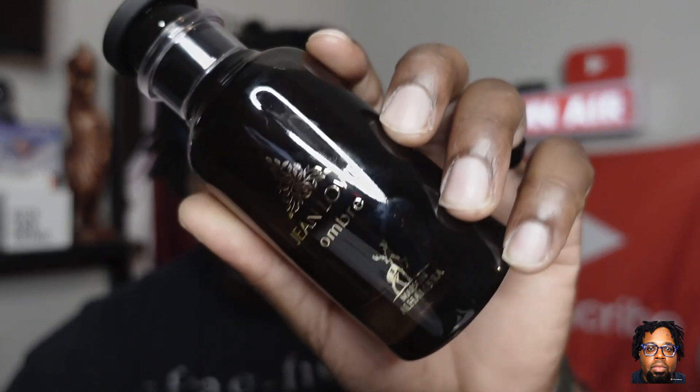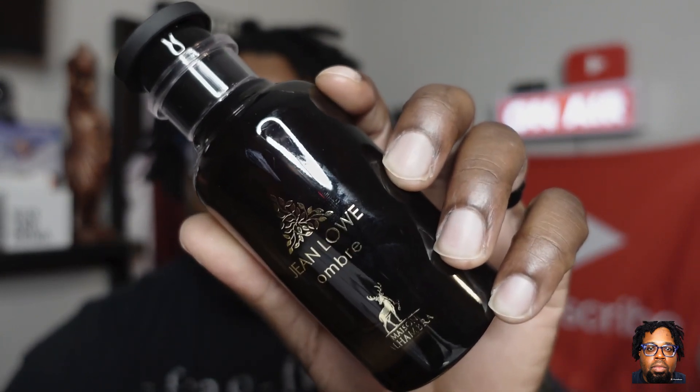On today's video, Jean Lowe Ombre — I did pick this bottle up off of Triple Traders, going to link that down in the description for y'all. I did have a chance to wear this fragrance, although it's typically going to be for cooler weather. I wore it just to test it out and spray it around the house so I can give y'all my accurate depiction. Jean Lowe Ombre is a clone or inspiration of Ombre Nomad.